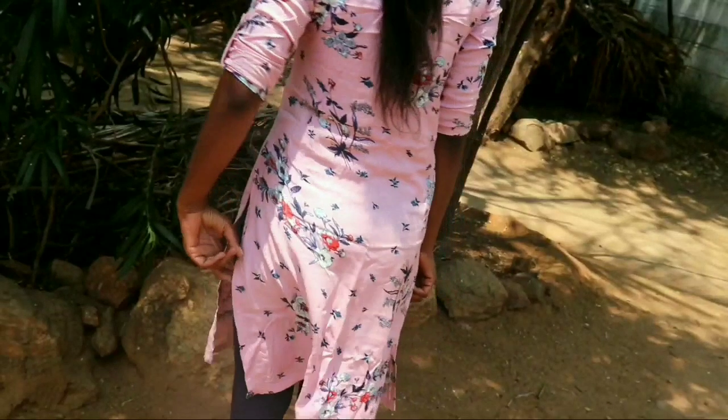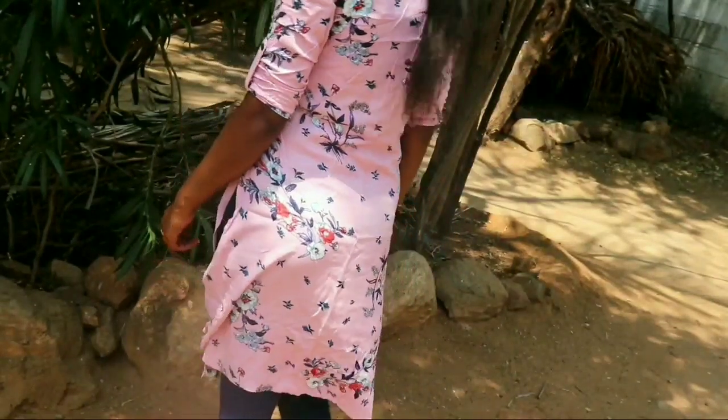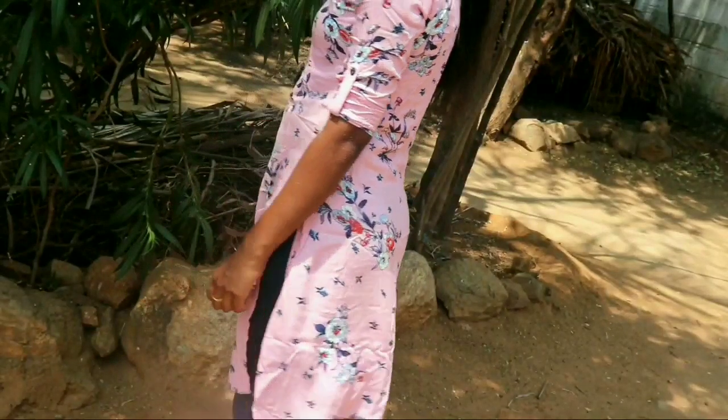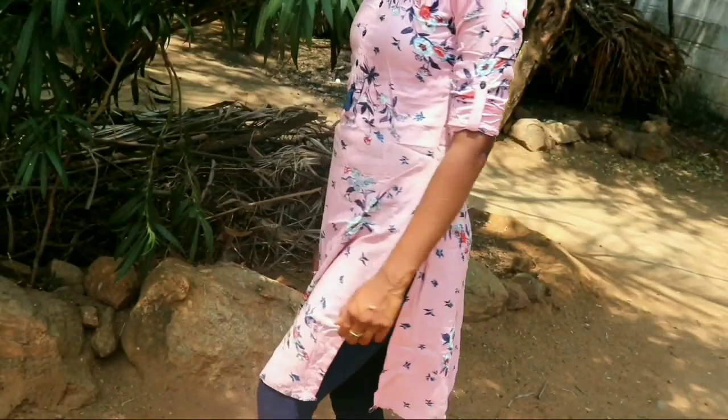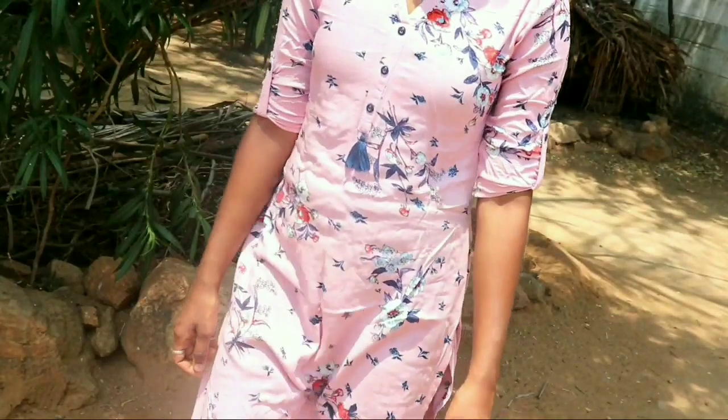This is a navy blue jacket. Friends, these are 499 rupees. For the first one, it is 899 rupees. For two pieces, each card is around 100.